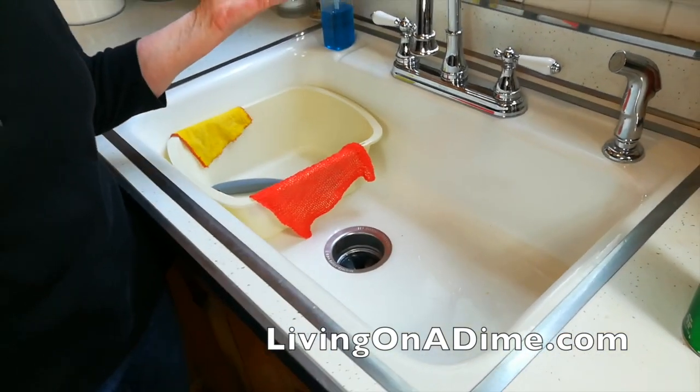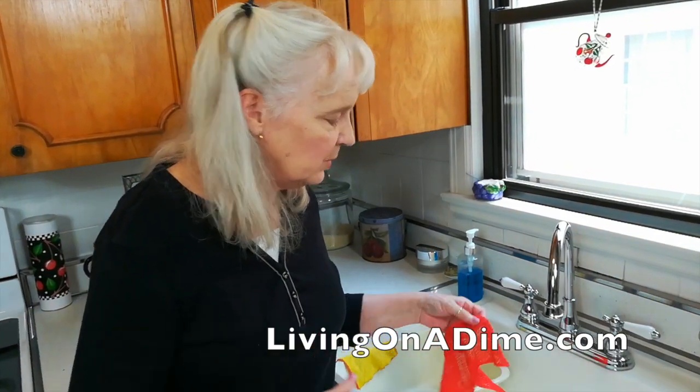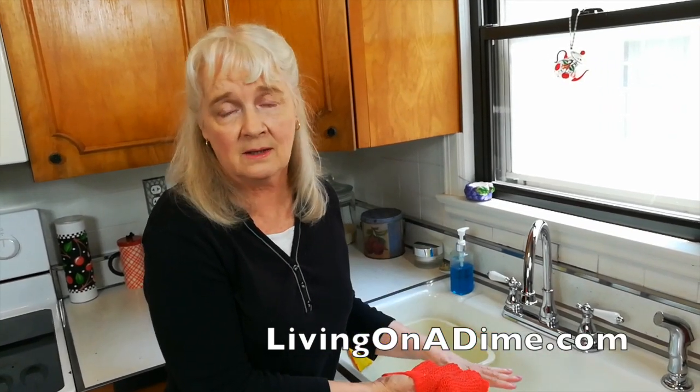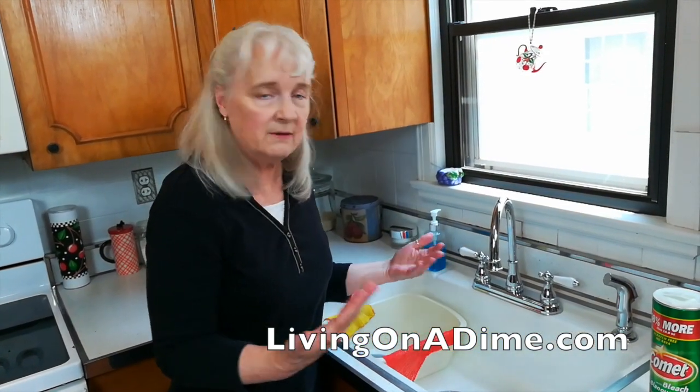Tara asked me to show how to get a mark from a pan out of your porcelain sink. I don't ever have marks in my sink, so I said I'd try. I was trying to make a mark and I finally got a little mark made. When you set a pan in the sink or when you are scrubbing a pan, lay a dish rag down and put the pan on top of that. That prevents the marks from getting in there in the first place.